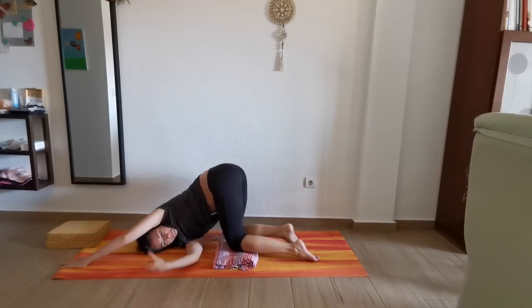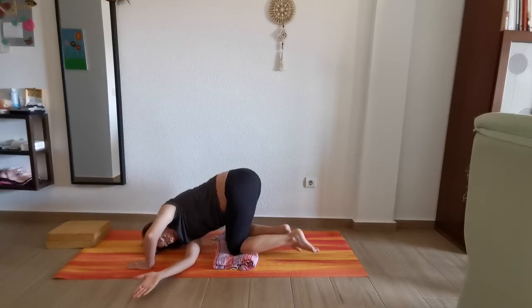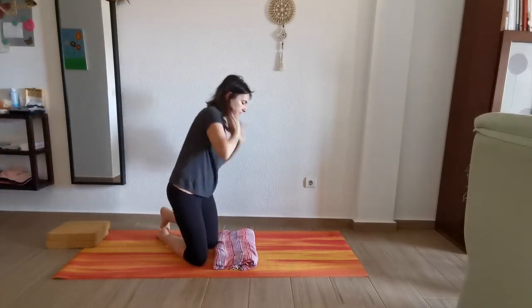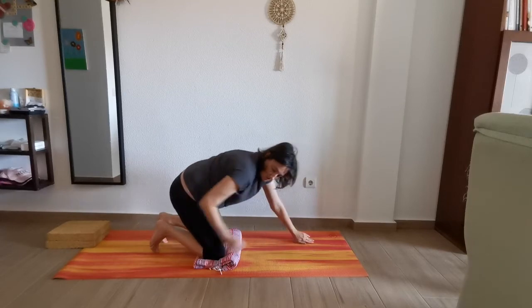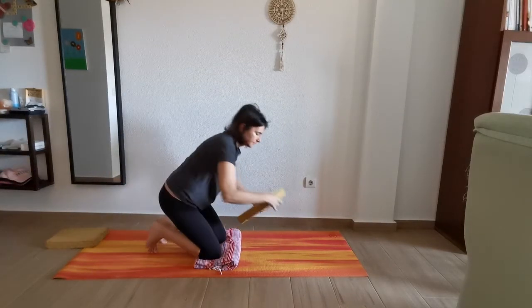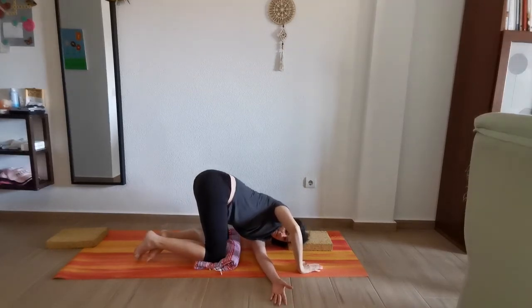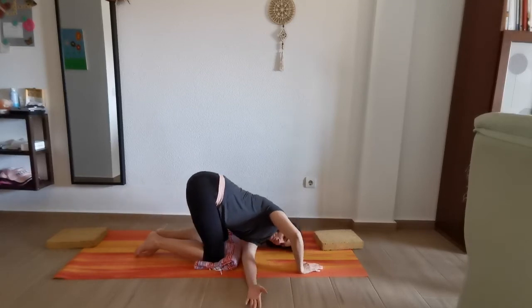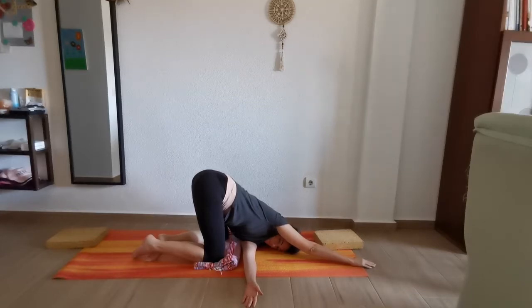Let's do it the other way around. Hands underneath the shoulders. Use your help if you need it. Just go all the way down and relax. Or if you don't need any help, stretch the arm and stay there. Breathe in and out. Relax.